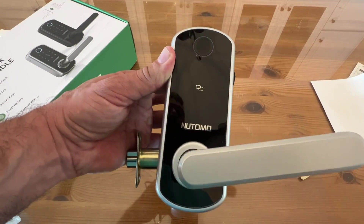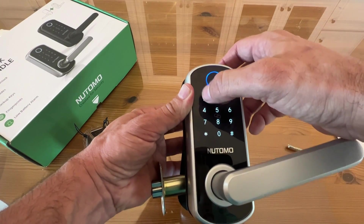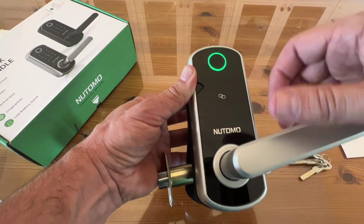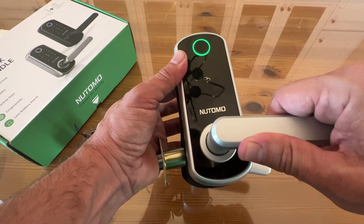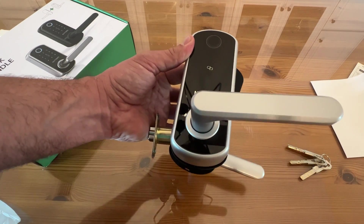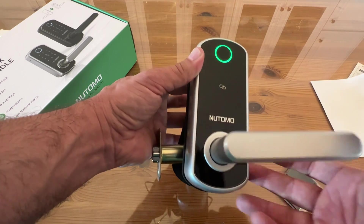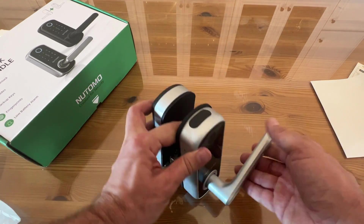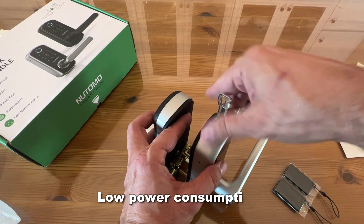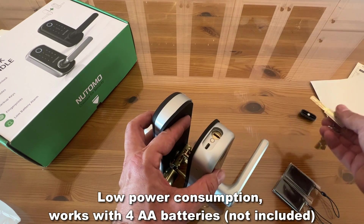I want to show you up close how easy this is to use. You can press the keypad to see the backlight, enter your password, press the pound sign, and it asks you to come in so you can unlock it. You can also use your fob to enter, and you can use your fingerprint. It also has key access, as well as a USB charging port for the backup battery.